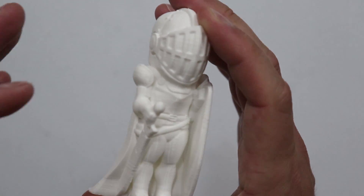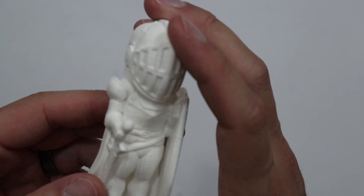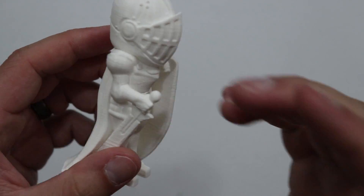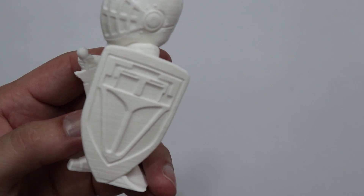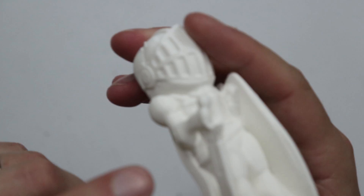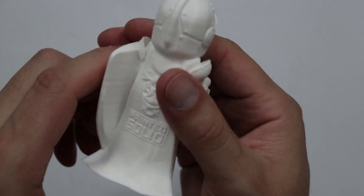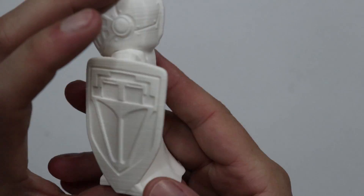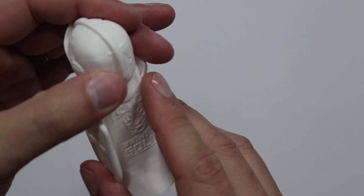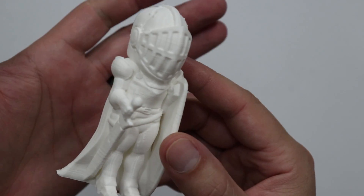Here we have Sir Layers-A-Lot — this is Printed Solid's sample print for the Maker Box. At 100% scale it takes up one of those samples. He turned out great on that little Mini Delta, with a little bit of drooping on the front of the sword there. But everything on the back, the Printed Solid logo — everything came out really nice. The filament is very consistent; there were no over-extrusions or under-extrusions anywhere. I'm happy with the results.